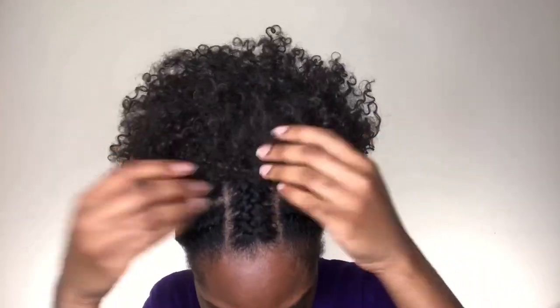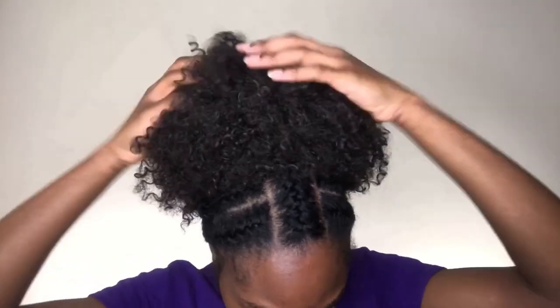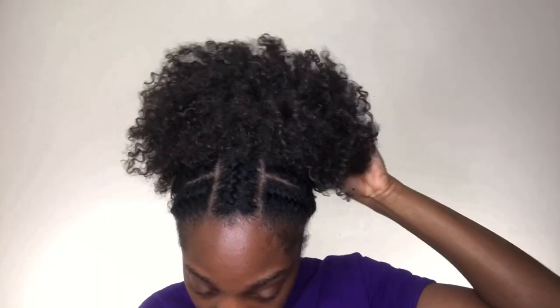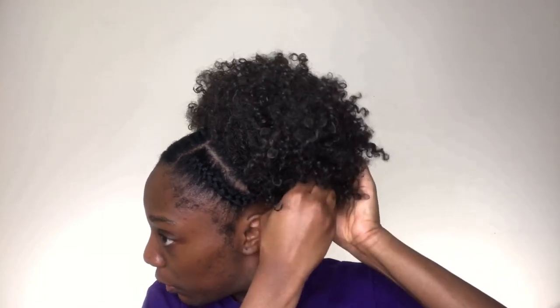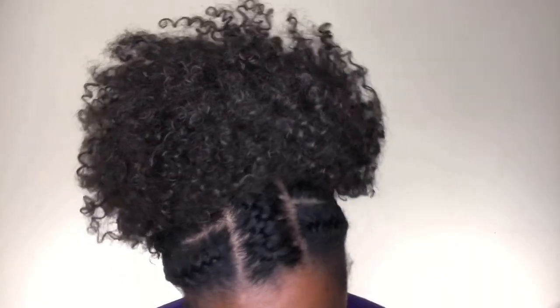After I bobby pin the parts of my hair that I want to, I'm literally just going to go in and fluff out the wig with my hands as well as pat my hair down. And of course, if there's any parts that are sticking out, I'm going to go over that. So here's a bit of a close-up for you guys.